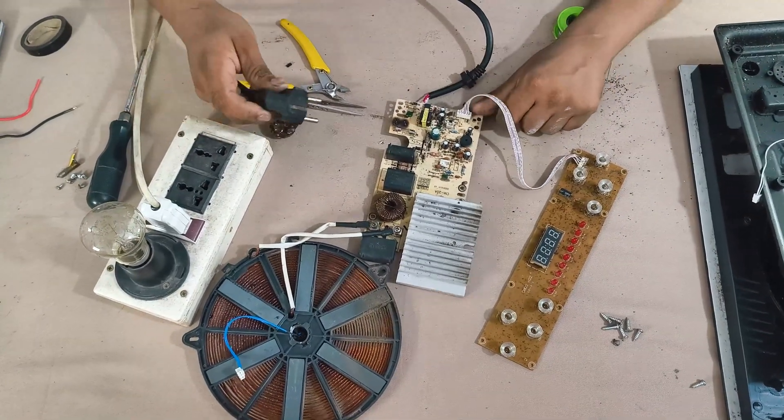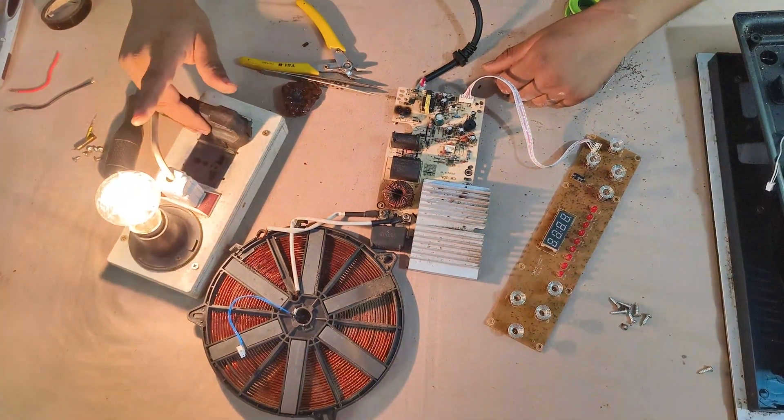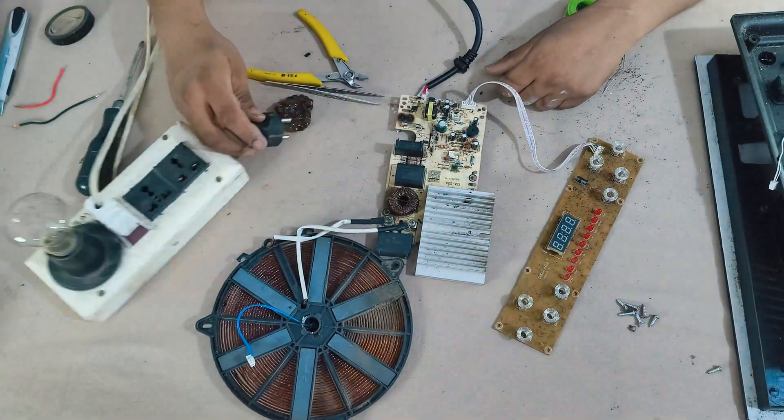The circuit is then tested with a siege bulb. The bulb glows, which confirms there is still a short circuit somewhere inside the board.